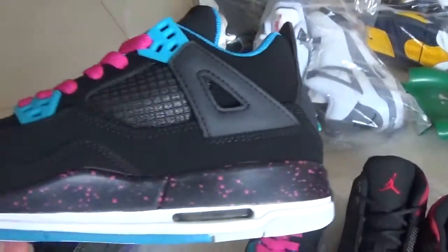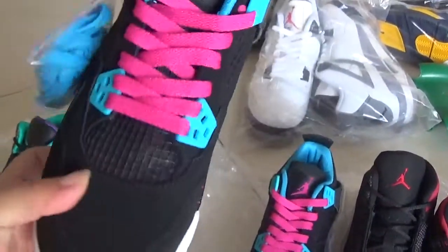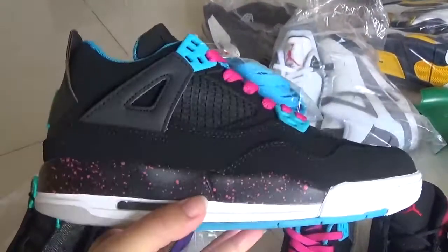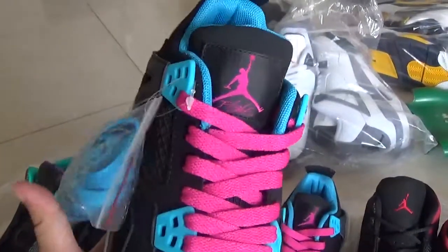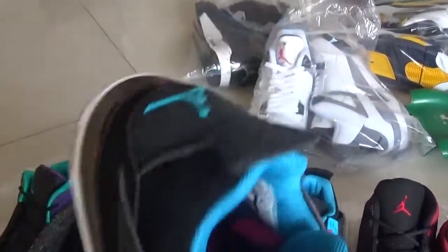This is the Jordan shoe. Do you think this shoe is so nice? It's extra safe. Here you can see it's culture.